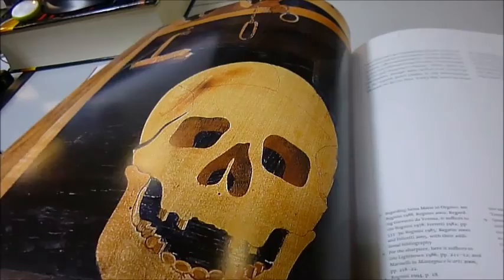Renaissance Intarsia, through bibliophilebooks.com, at £26.